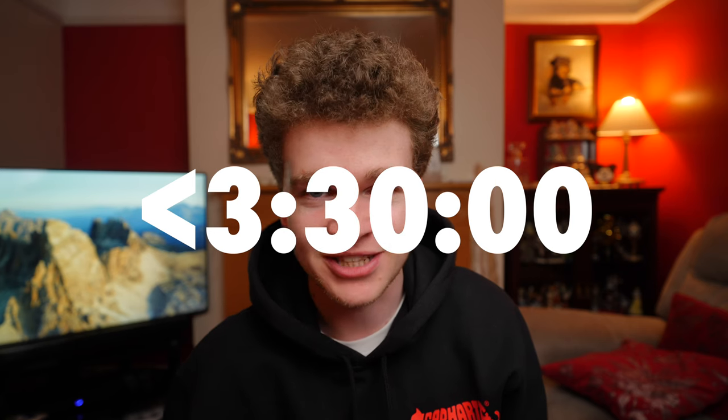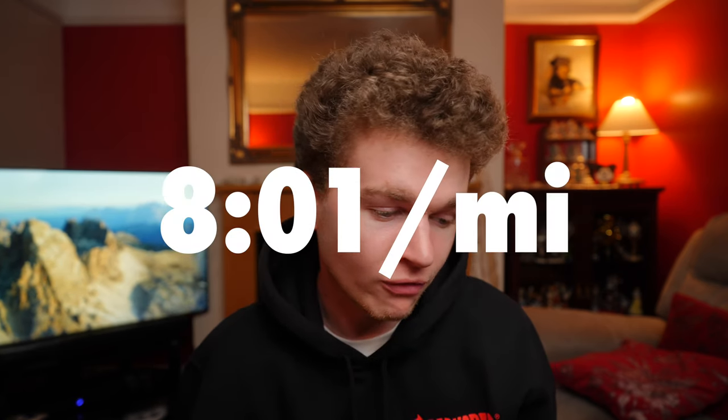I really don't know what to expect going into this marathon, and therefore setting goals has been quite challenging. When I used to compete in national-level trampoline competitions I could almost predict the outcome based on how training had gone, whereas with running a marathon I have literally no baseline to compare it to. My C goal is to finish under 3 hours 30 minutes — a pace of 8:01 per mile or 4:58 per kilometer. This is super achievable and is meant to be a fail-safe if everything goes wrong on the day.